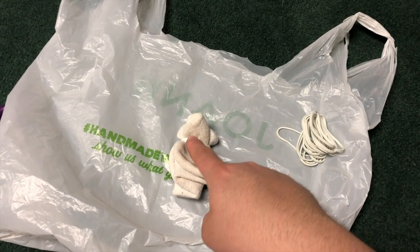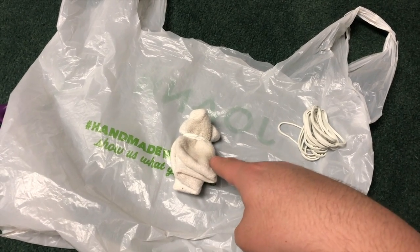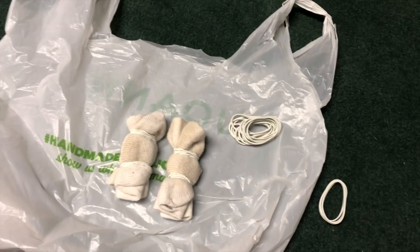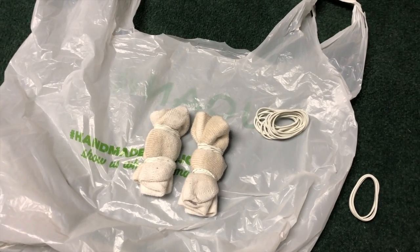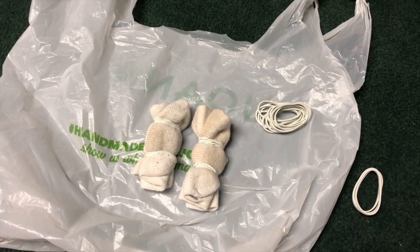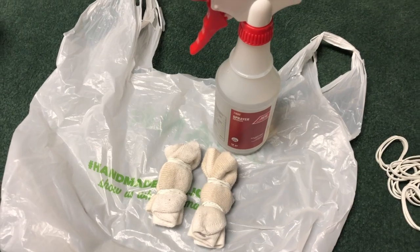Once this is done, take your rubber bands and section off the pieces that you want to be different colors. I'm doing three colors today. When you're sectioning off the pieces, you want the rubber bands to be as tight as they can go, because this will create sharper lines of white.